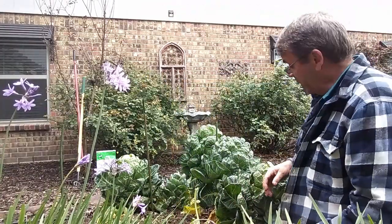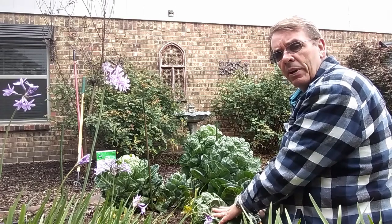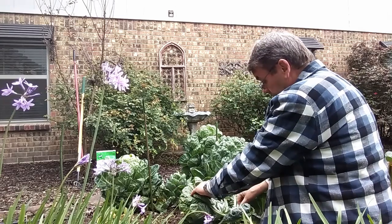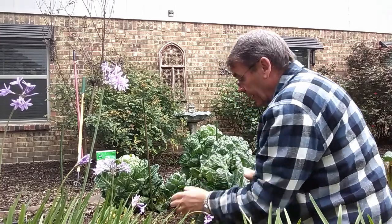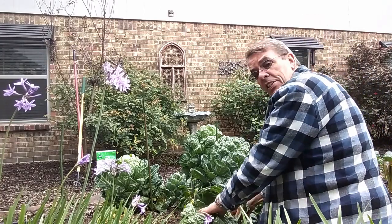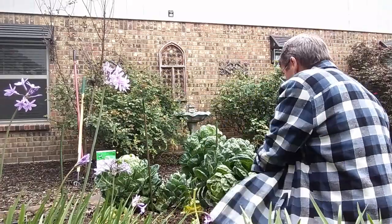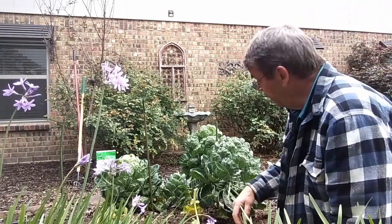Brussels sprouts are basically a very cold weather crop. This year it didn't seem like we had more than just a handful of days below freezing, so it worked out pretty good for growing brussels sprouts during the winter. I probably could have used more fertilizer because I've only had about six or seven meals out of this. It hasn't been a great success, but for the first time it's not too bad.